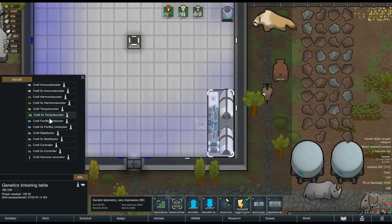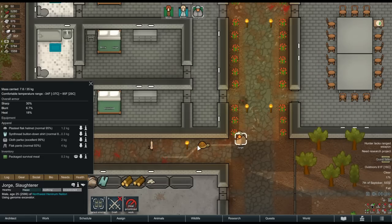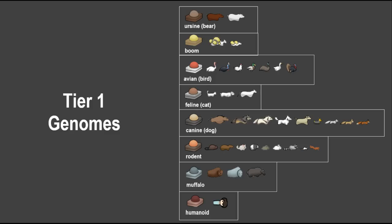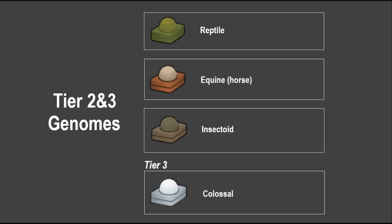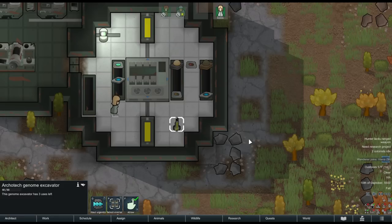You can also craft a handheld genome excavator at the tinkering table. Your pawns can use this to extract a genome from a corpse or a living tame animal, although doing so will kill that animal. The genome extraction table is only powerful enough to extract tier 1 genomes. To get a tier 2 genome you have to use one of these handheld excavators. Tier 2 genomes are reptilian, equine, or insectoid. There is only one tier 3 genome — the colossal genome — which requires an even fancier tool: an Archotech genome excavator, an artifact acquired by going on quests and finding it as loot on other map tiles.